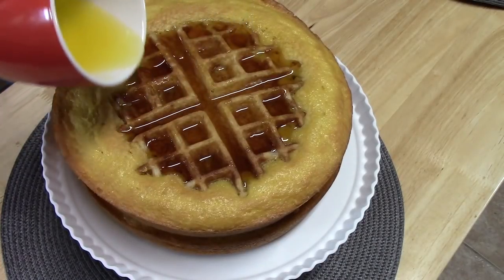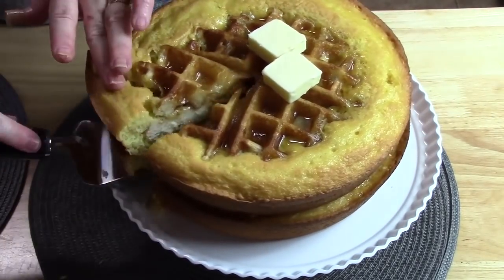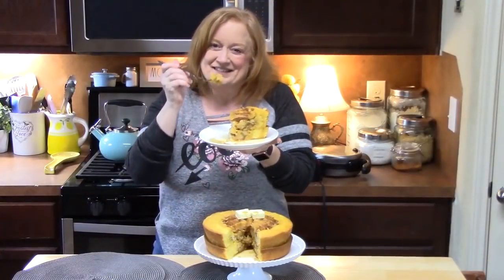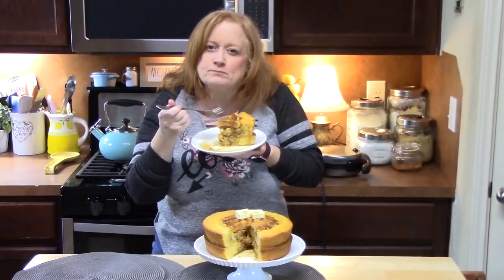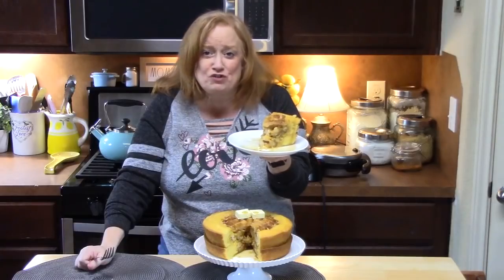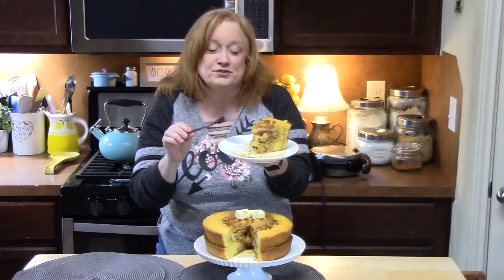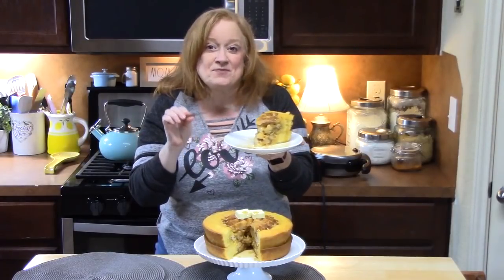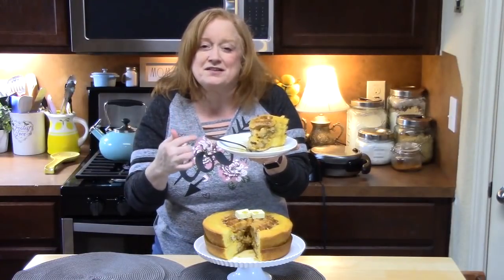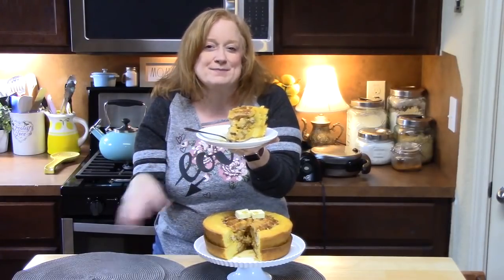I like butter on my waffles. What do y'all think of my waffle cake? We're going to cut into this. Oh my gosh, you guys — take a cake to a whole other level with your waffles. It is delicious! With that syrup, oh my gosh. Anybody will love to make this for any occasion. That's why I'm calling this a breakfast delight. My husband's calling it an any-time delight.